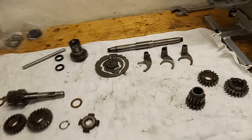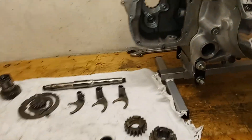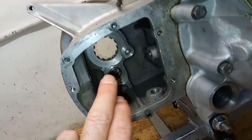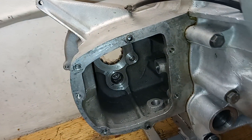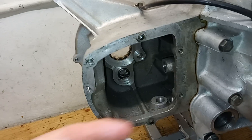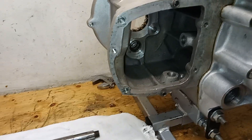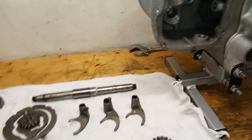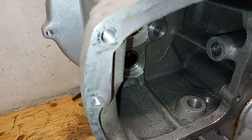Just getting ready to start assembling the gearbox. We've already got the main bearing in and a new needle roller bearing on the back of the lay shaft, with one for the other end to put in later. It's all cleaned up inside — threads cleaned out, all holes cleared to make sure there's none of that horrible casting grit sitting in the gearbox, as it's quite a rough casting in there.